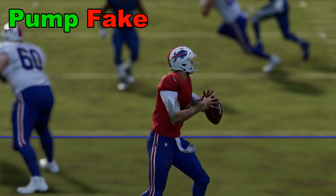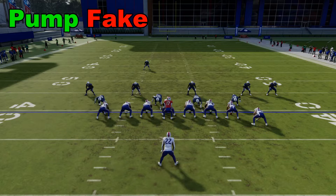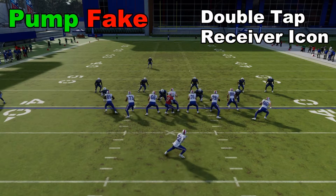How do we do a pump fake in Madden 24? Well, what we're going to do is double tap quickly the icon of the receiver we want to fake to.